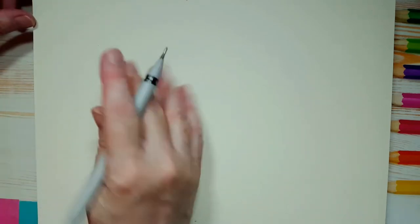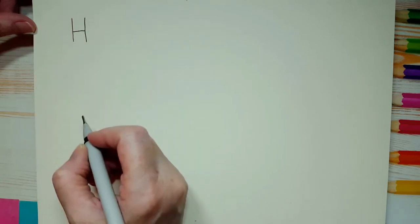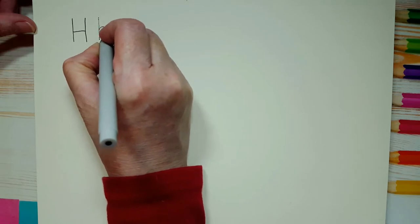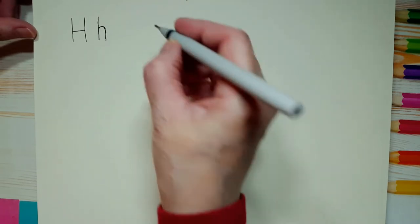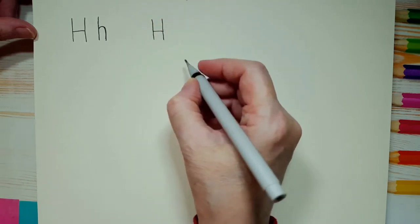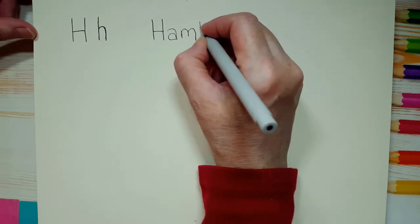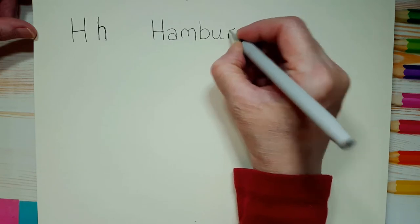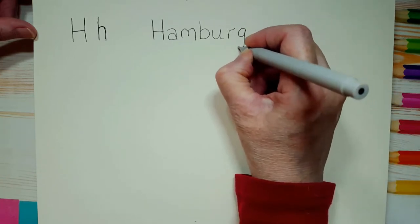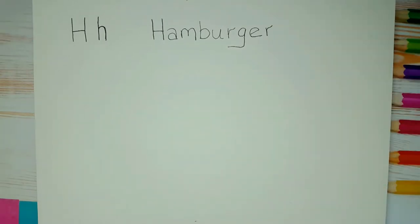The first thing I want you to do is write out the word hamburger, but we'll start by writing a capital H, and a small h. Now we're going to write hamburger — a capital H, A, M, B, U, R, G, E, R. That's how you spell hamburger.